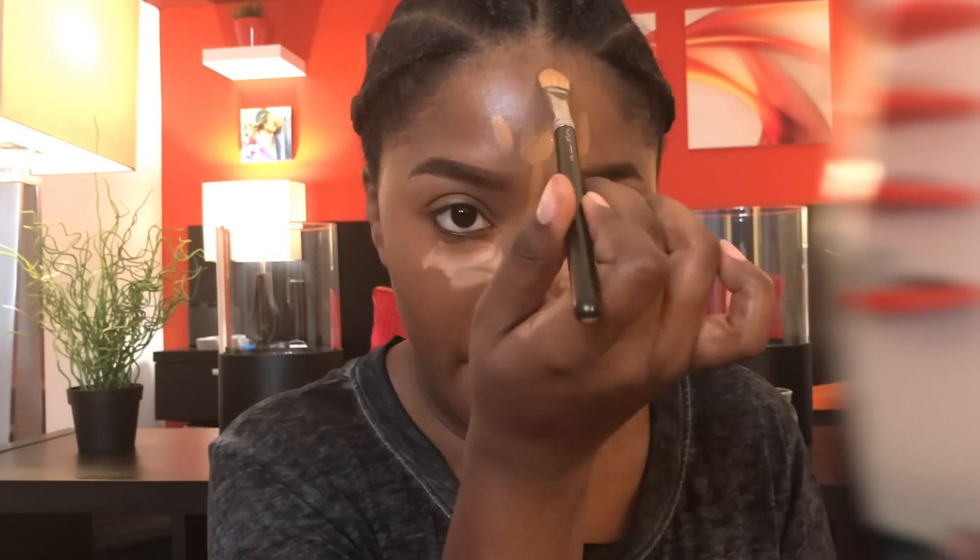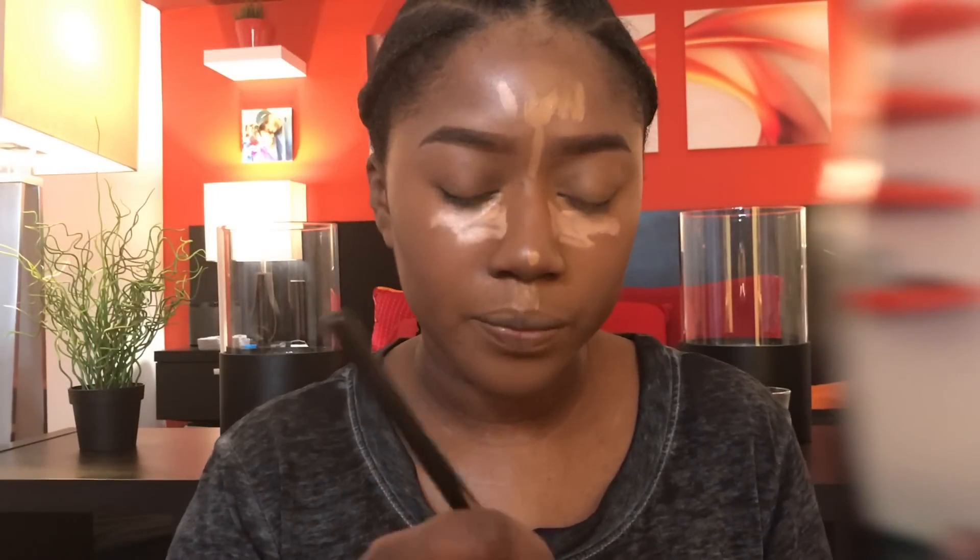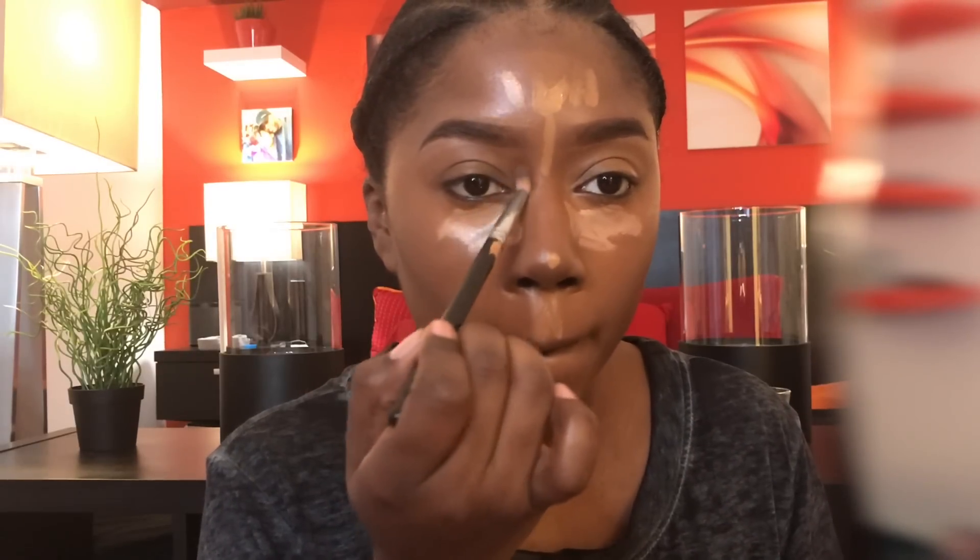Now I'm using the Black Opal foundation stick — the darkest shade — to contour with. Again, these steps are not necessary; you could just finish the foundation and call it a day. I totally forgot to mention the brushes I'm using — that one I don't even know where it's from.